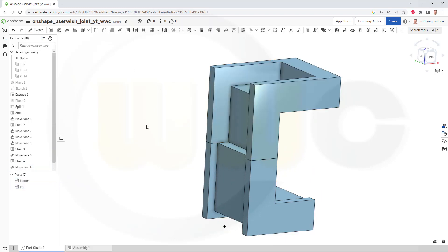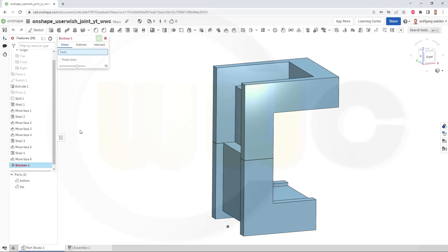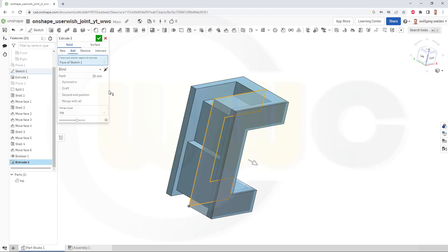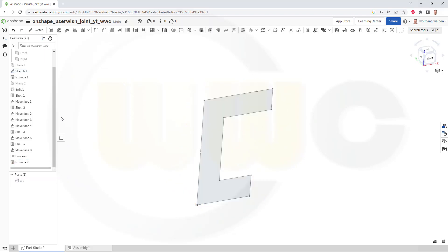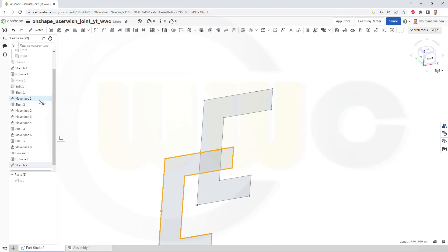Bring back the top and now I can join those two. I don't want to keep the tools — that's okay. Join the top to the bottom. Now I want to use the first sketch once more, so bring it back. Go to an extrude, select that sketch, make it symmetric, add it to all, make it 5 mm and confirm. Hide it, copy that sketch onto the front plane, and hide sketch one.